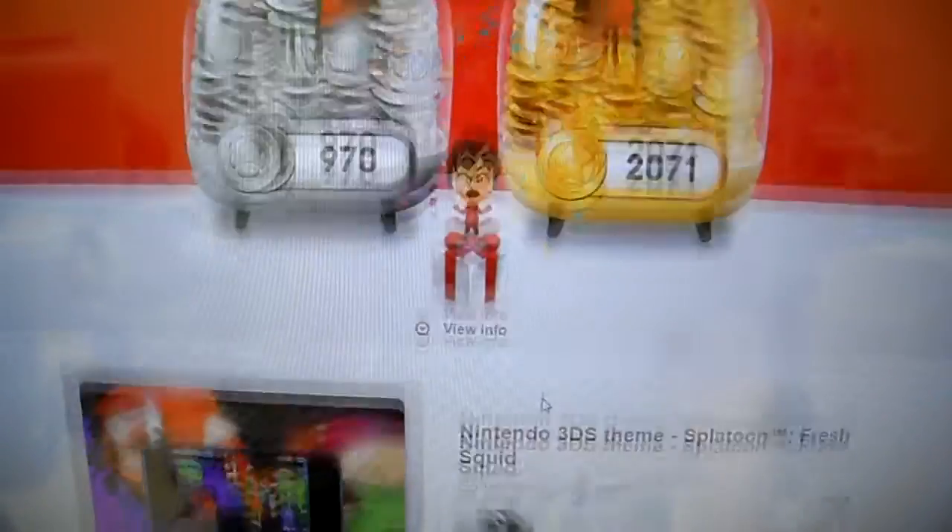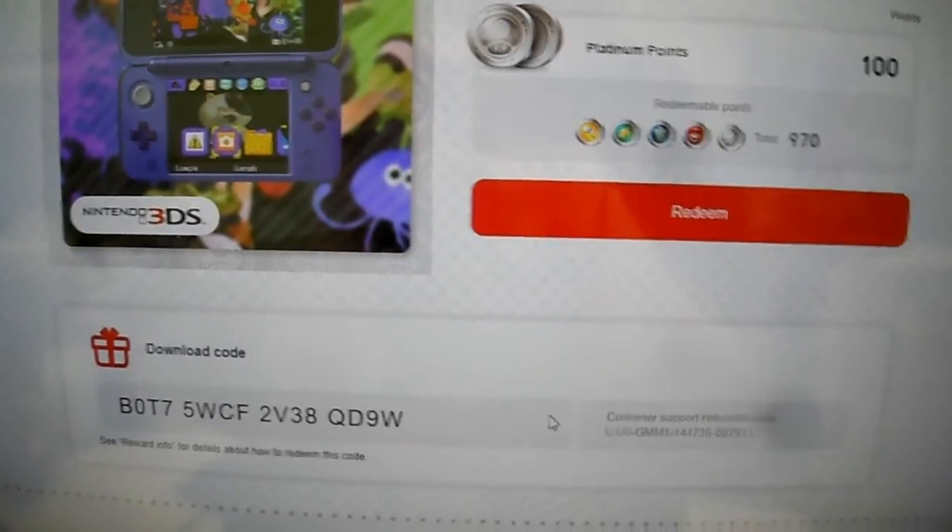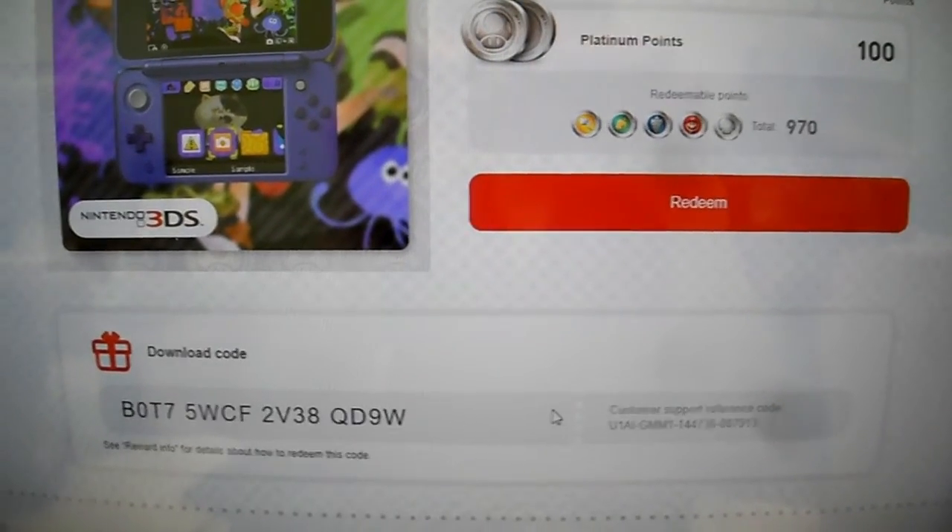All right, so let's go to the bottom there — there you go, there's the code guys, the first one. Subscribe to the channel and help the channel out.